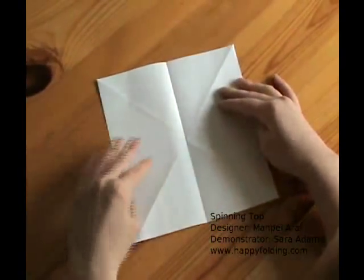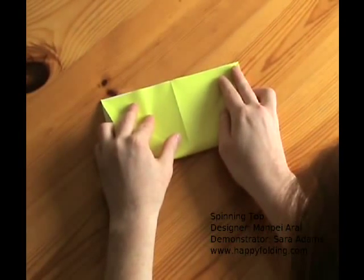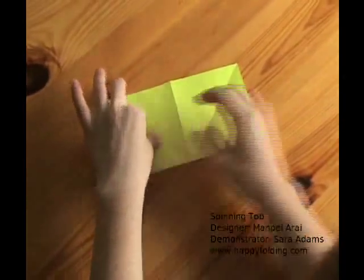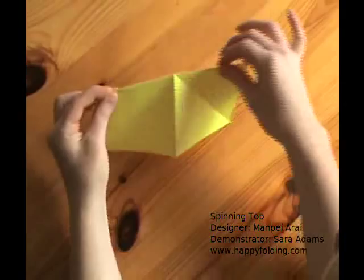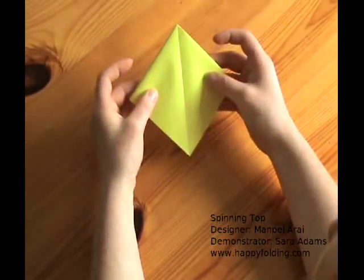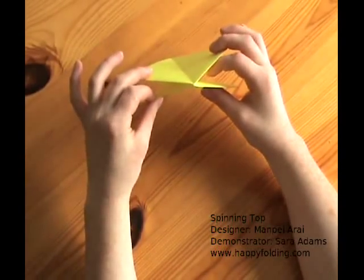Turn the paper and make another horizontal crease by aligning the edges. Now take up the paper with that last crease folded and push together to get a preliminary base where you have four flaps, two on each side.